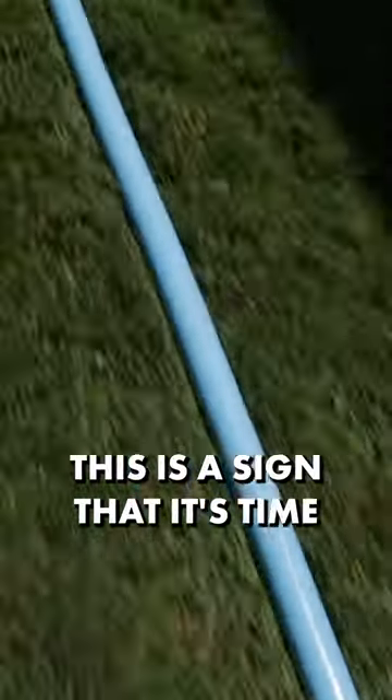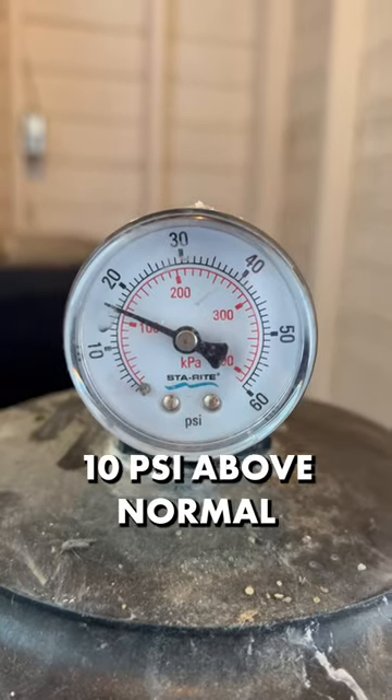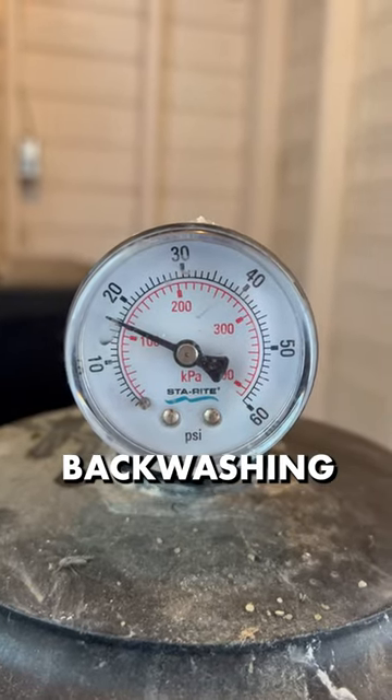Hey pool owners! This is a sign that it's time to backwash your pool filter. If your filter's pressure gauge reads 10 psi above normal, your filter needs backwashing.